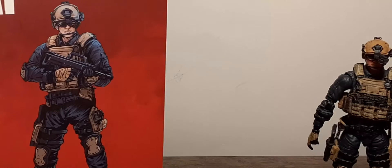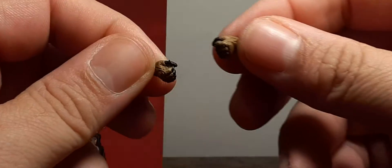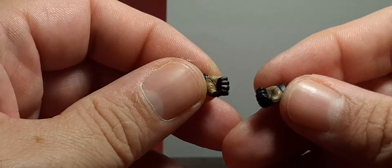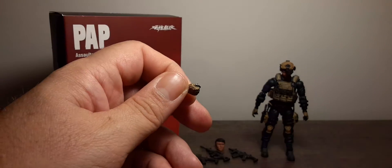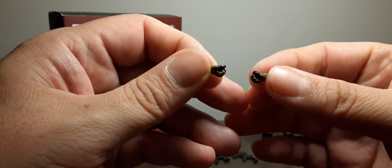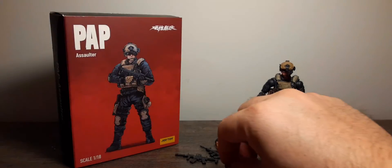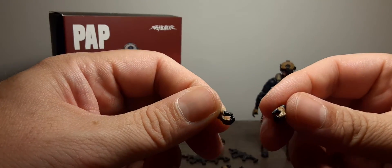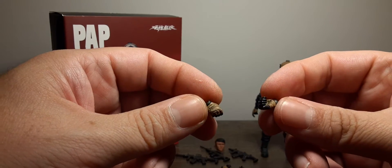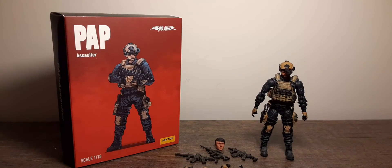The last accessories are two extra sets of hands. You get two fist hands for a hand-to-hand combat look, and two gripping hands. So that's everything included with this figure.